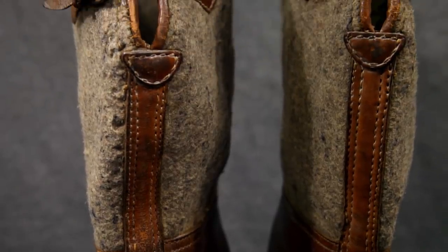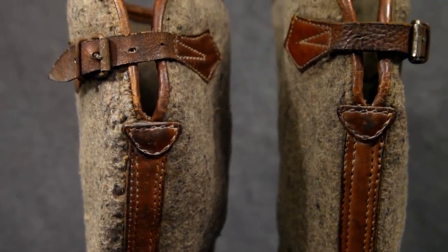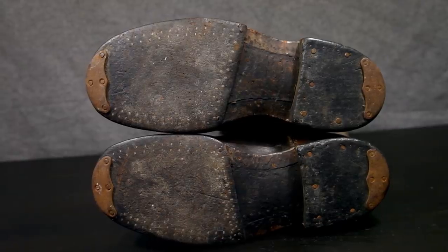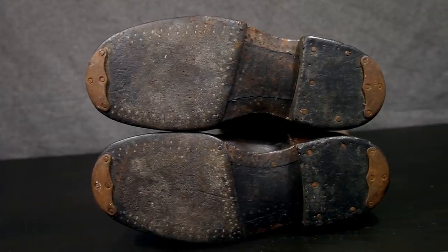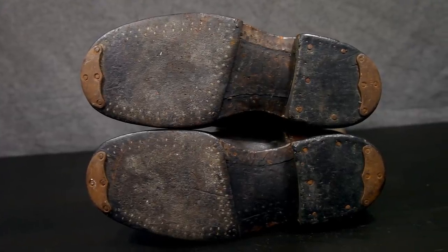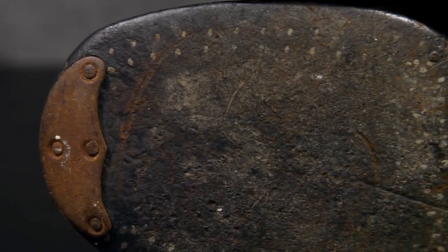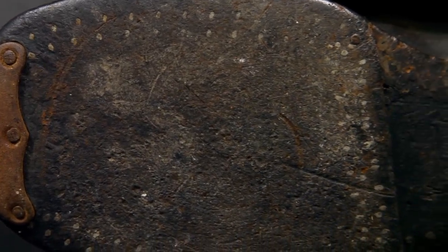A Norwegian veteran that served with SS Kriegerbattalion Norge told me that during the first winter they actually removed the metal hobnails on their Bergschuhe — German mountain boots — because of this. Early officer or private purchase boots are often seen without the leather studs and with the addition of a rubber heel plate and/or metal toe plates. But the regular standard issue boots for the army and SS normally featured the leather studs.